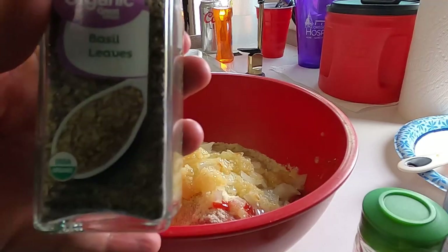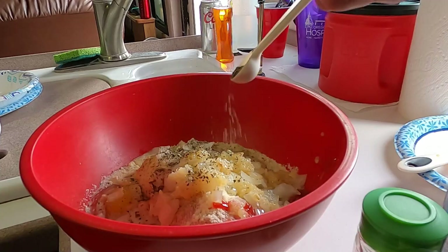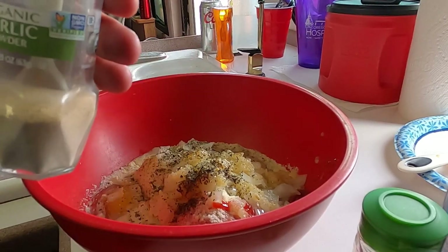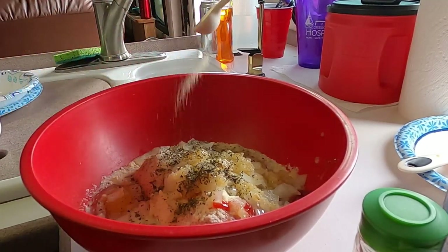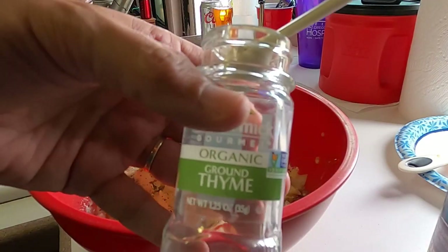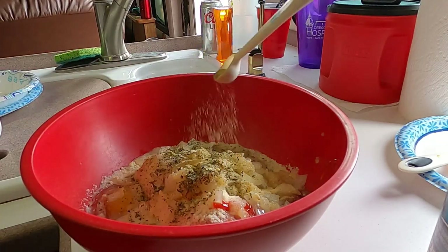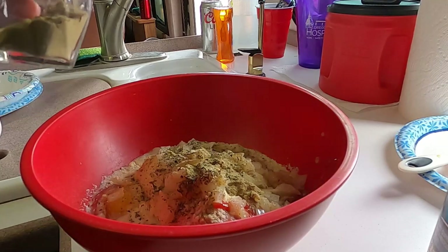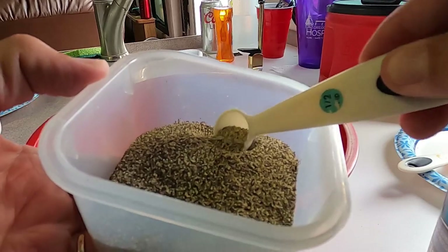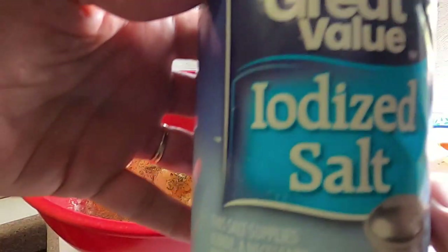For some spices we've got basil — I believe I'm doing a half a teaspoon of that. And also garlic powder, I think that's a half a teaspoon as well. Some ground thyme. I'm trying to remember where I got this recipe from — I think it's from an old Weight Watchers book that I had, but it's just so delicious. We've cooked it for years. There's some ground pepper and a little bit of salt.